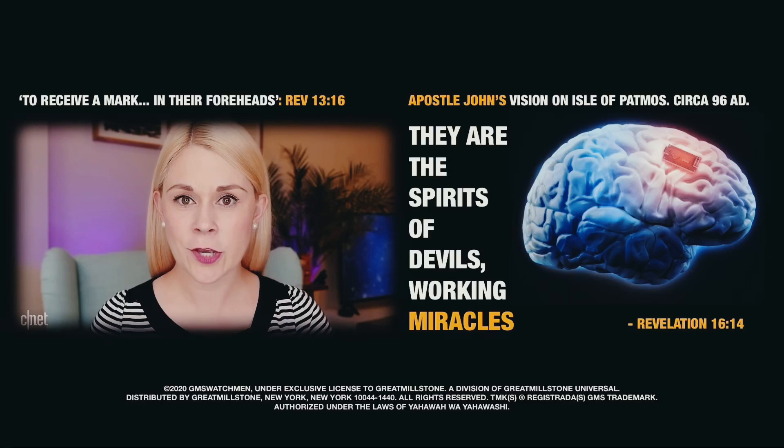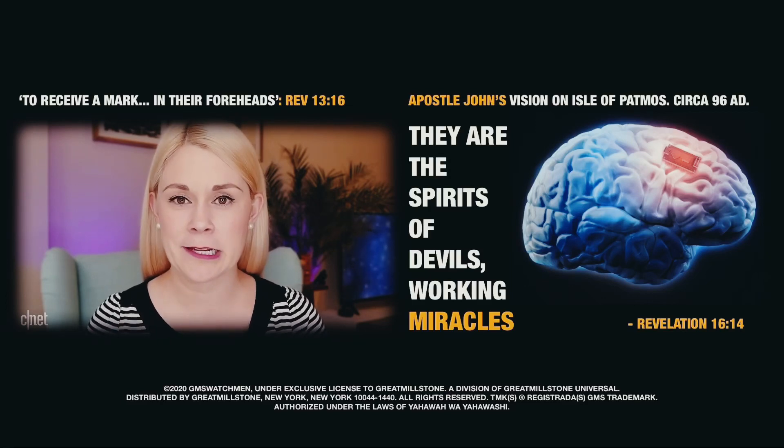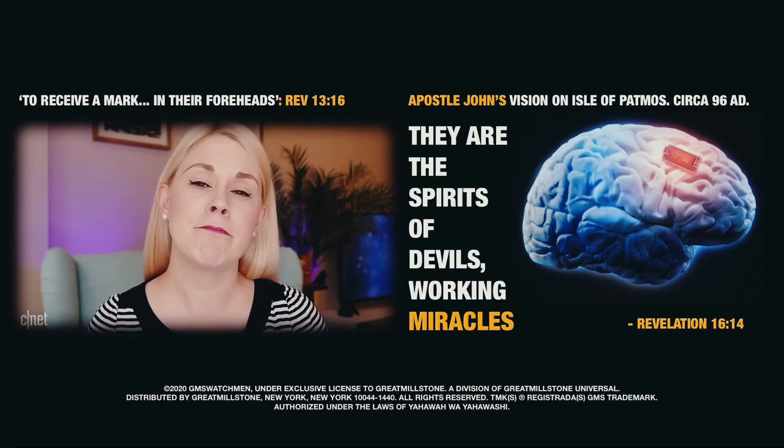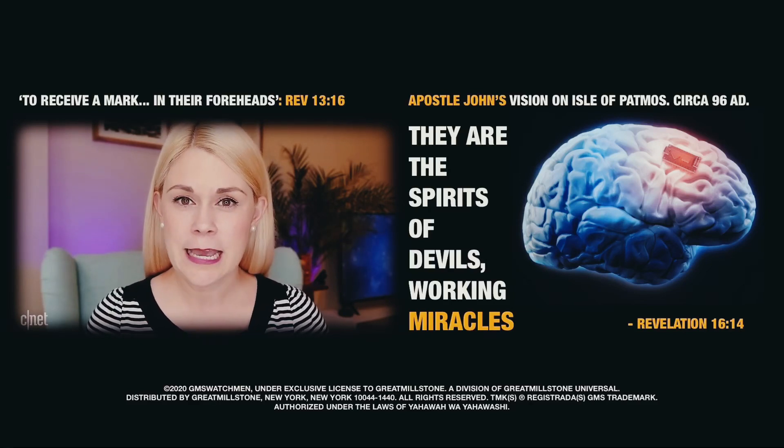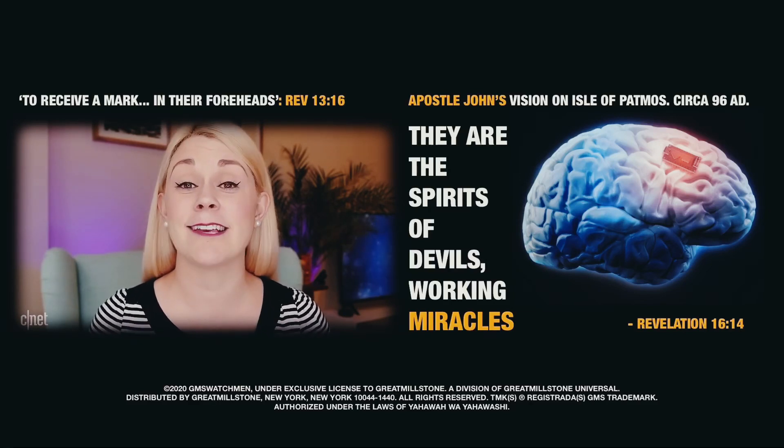And the whole thing — the chip, the surgery, the full cyborg experience — will start off expensive, but Musk says it'll hopefully eventually only cost a couple of thousand dollars. He wants it to be about as expensive as laser eye surgery.